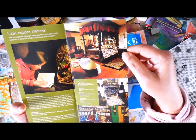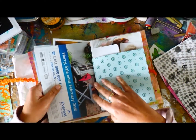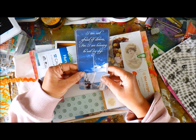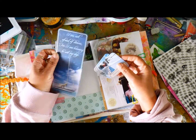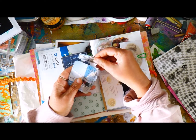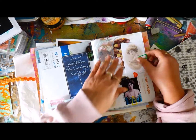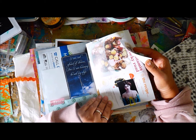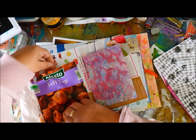Some really nice things in there. 'I am not afraid of storms, for I am learning to sail my ship.' Sail away, bon voyage. And more boats and more printed things. Macadamia Rocky Road recipe. Soft figs.